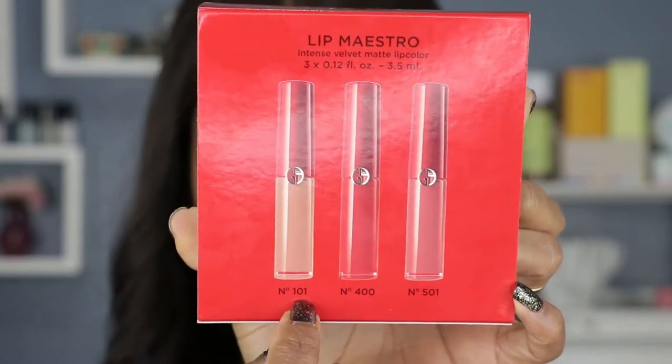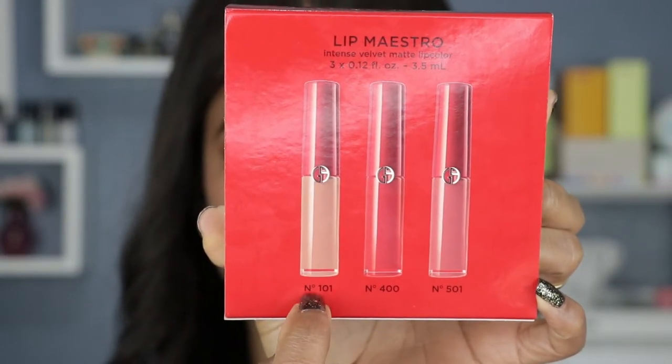So like it says, there's nude, red, and pink. I'm gonna leave the red for last just in case there is some staining of the lips throughout the process. I will start with nude, then pink, and then leave the red shade for last. The first shade is 101.